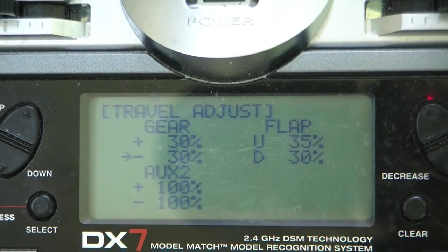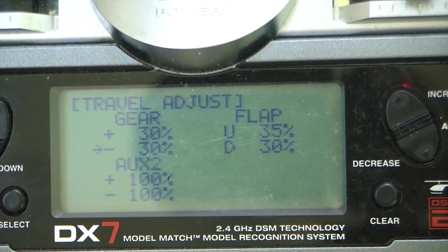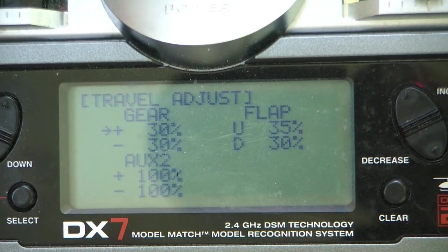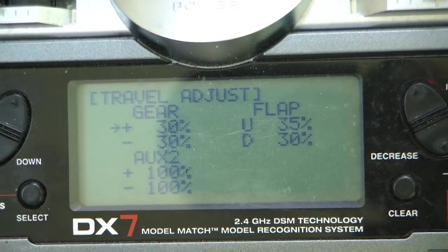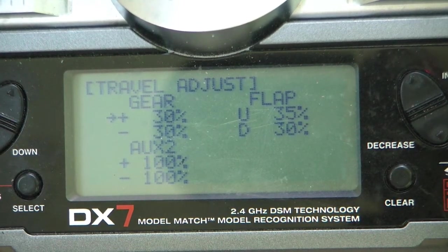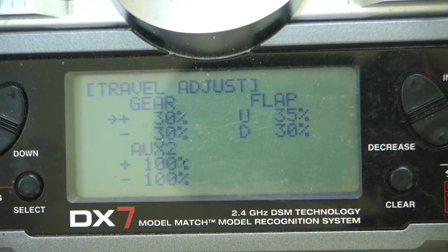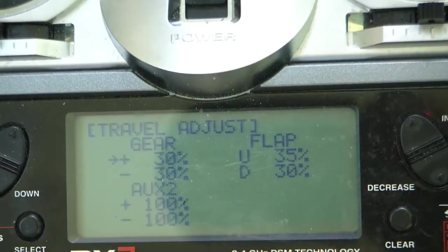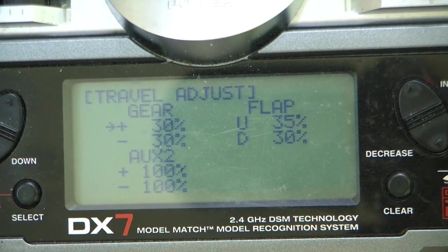My recommendation is not to use heading hold mode when you're initially trying out gyros. My recommendation is to use rate mode. I've set up my transmitter so with the switch up it's in 30% for rate mode, and that's the amount I suggest you try out in your first flights. You'll know you have too much gain when you're in a high-speed dive and the ailerons start fluttering on you — then you have too much gain.